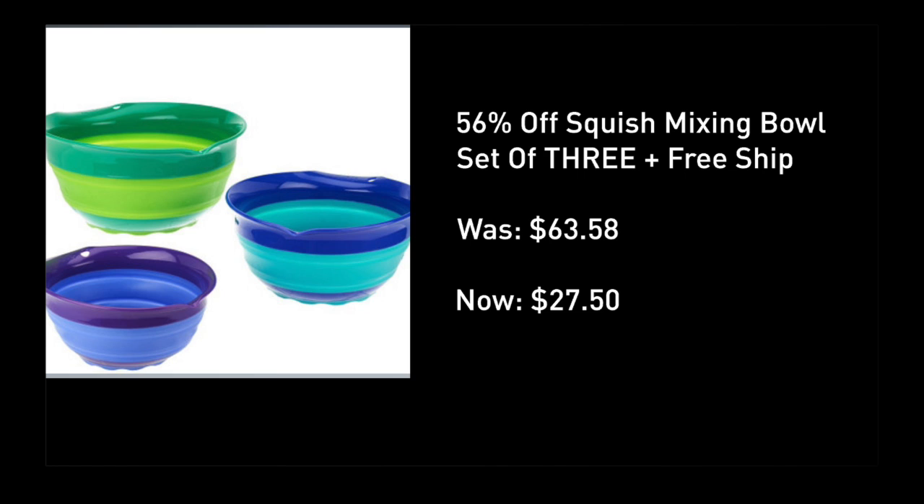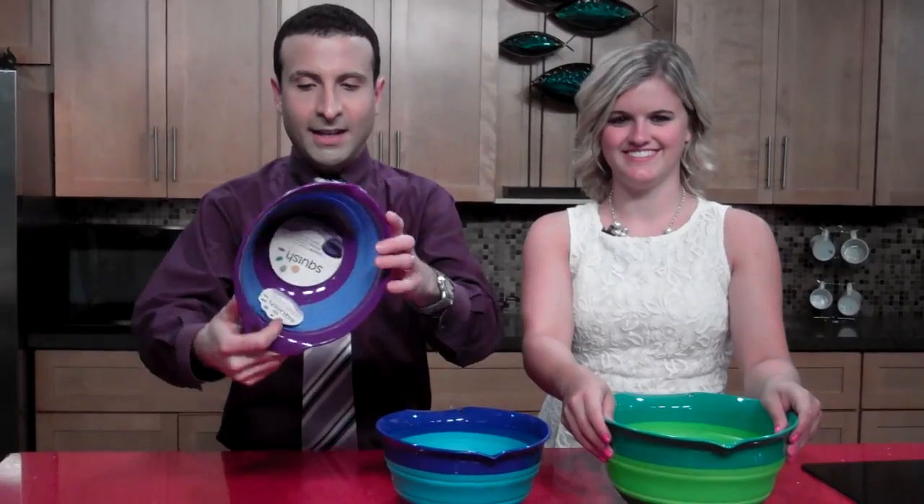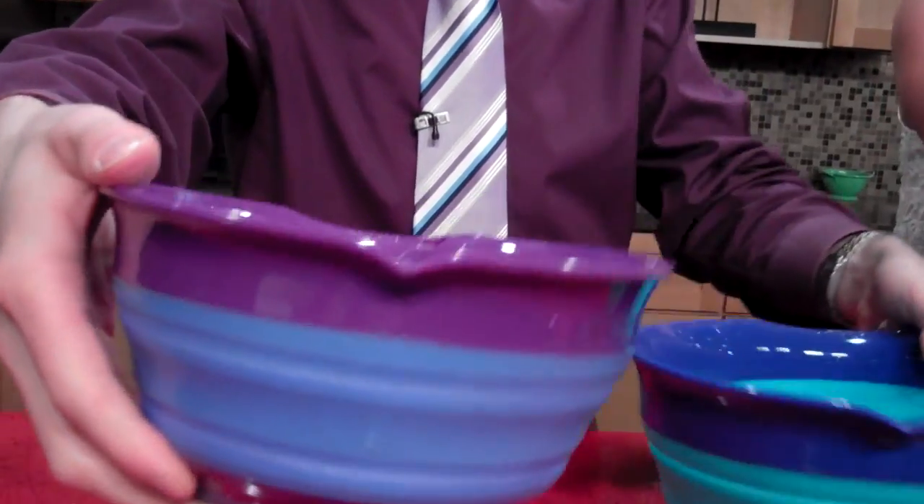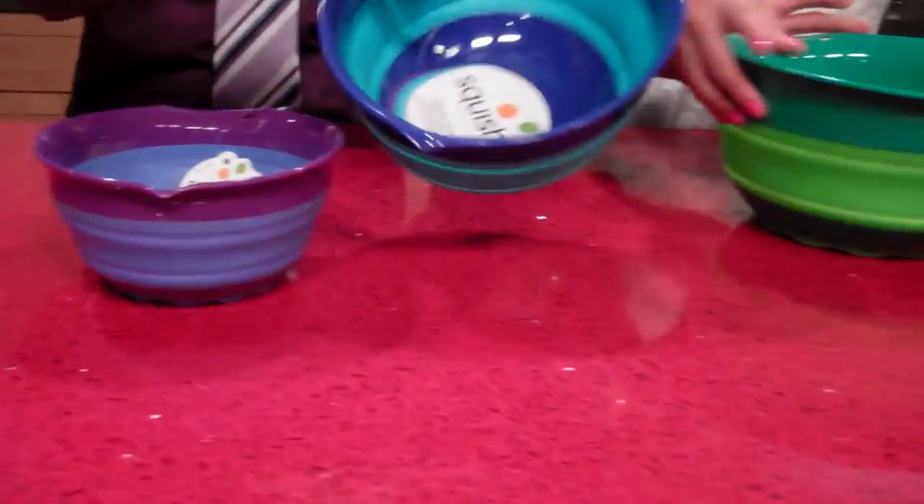I found you a set of three bowls with free shipping. Let's go to our fake kitchen set. I love the spout because if you are pouring things from one bowl to another, the size differentials are great — let's show them.